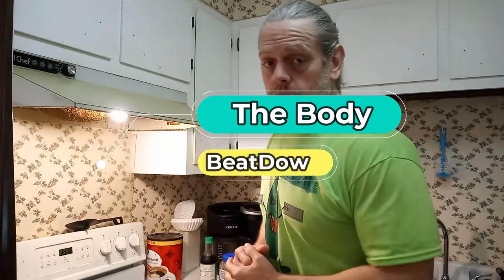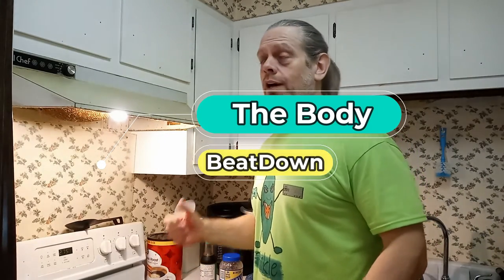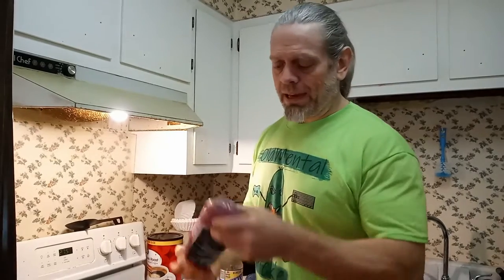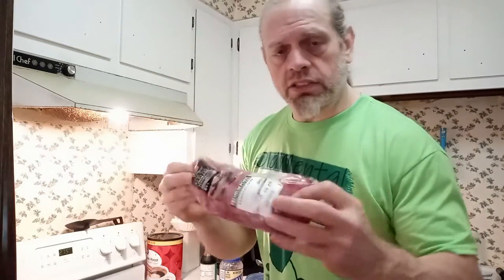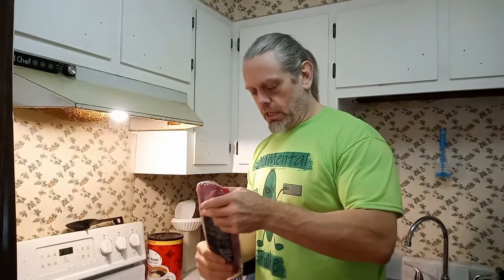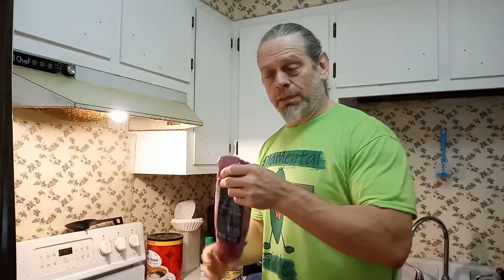Hey, how's everybody doing today? I'm doing well, thank you for asking. Welcome to an episode of the Body Beatdown. I'm in the kitchen for a minute - just for a minute. Tonight I'm going to make a tenderloin. It's a plain tenderloin - nothing on it, no marinades, no sauces, no herbs and all that kind of stuff. That's how I like to buy them - plain, and then I put the seasoning on it that I want.